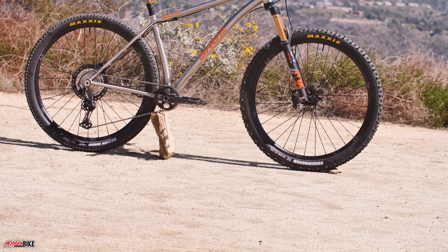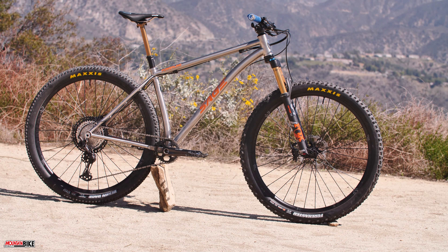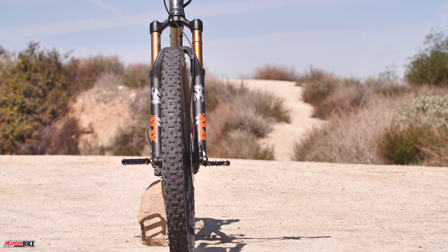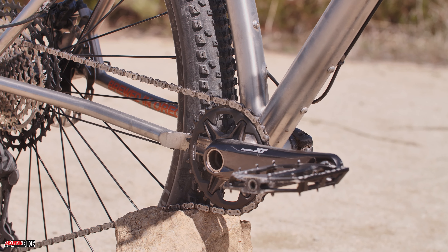Hello fellow riders, Trace here with Mountain Bike Action Magazine. Today we've got something pretty special for our First Ride video series. We have on board the Sage Powerline, a titanium frame made right here in the USA in Portland, Oregon. It's got quite a bit of details to go over, so first let's cover what it's spec'd with.